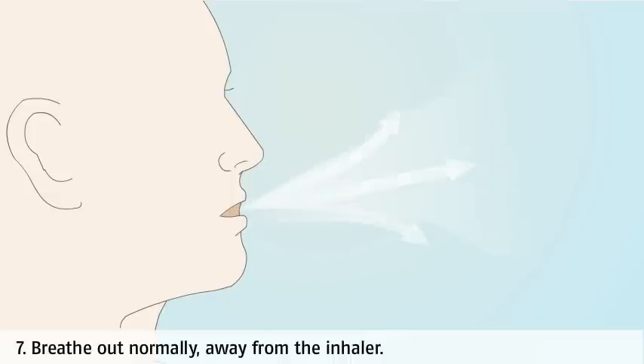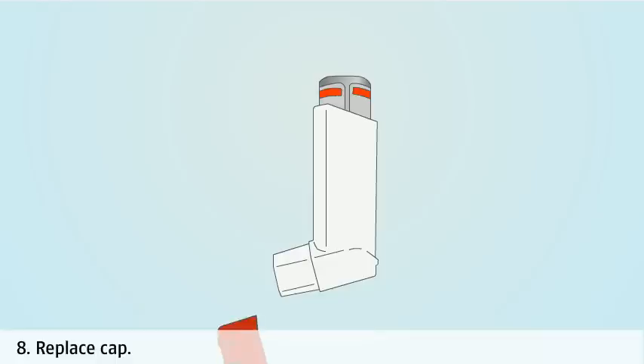Breathe out normally, away from the inhaler, before taking the next puff, if more than one dose is required. Replace the cap to protect the inhaler and keep it clean.